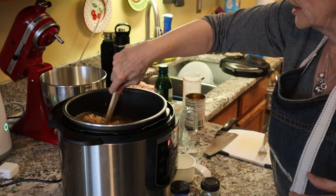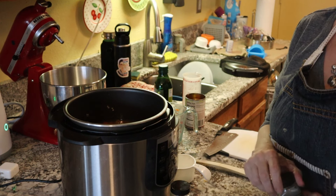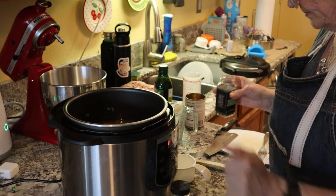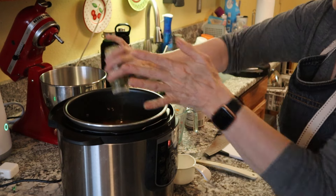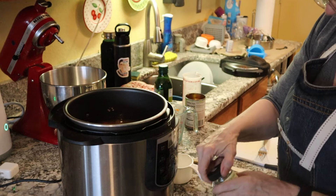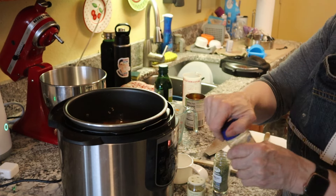I'll give this a little stir and then add the spices. The recipe calls for two tablespoons of Italian spice, but I don't really have any Italian spice by itself, so we have thyme, parsley — I'll take the top off that — oregano, and basil.